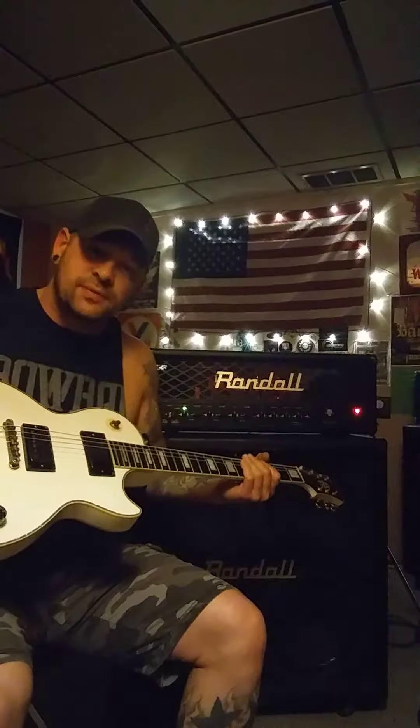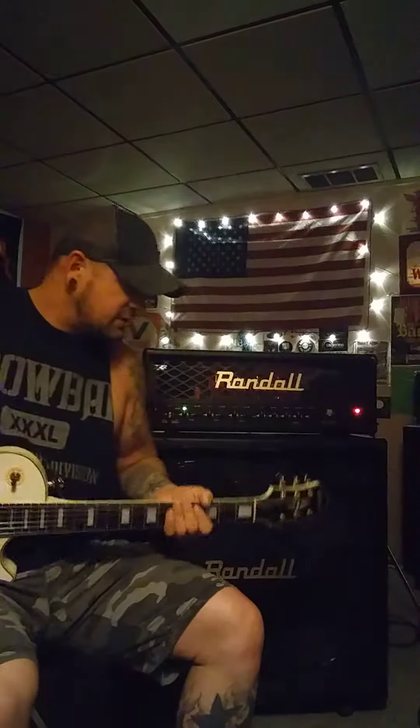I'm playing an Epiphone Les Paul Custom with EMG 57/66 pickups, so it'll be a little bit hotter than the norm. Clean channel.